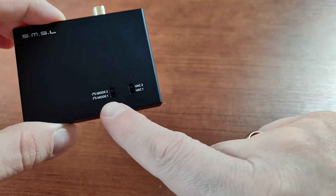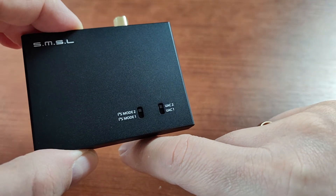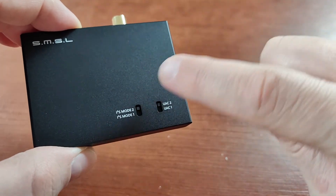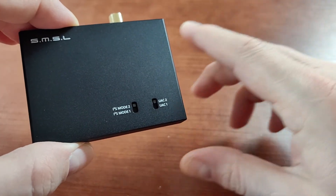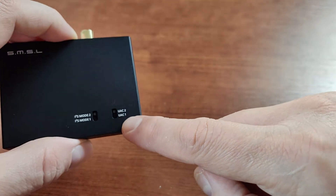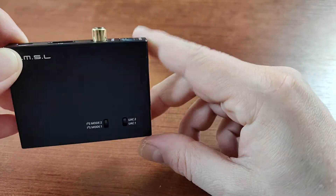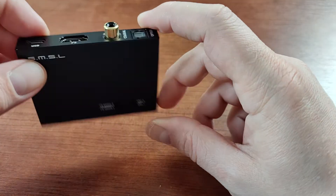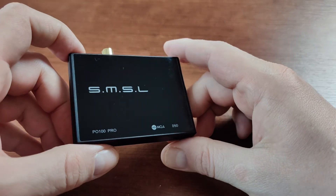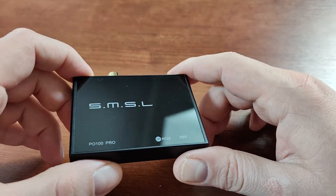On the back of the device we have settings for the I2S mode, because I2S is not well standardized and there are different options for which channel is on which pinout. By switching this, you can swap left and right channels. There are also two UAC modes for your PS5: the first mode uses volume control from the PS5, and the second ignores the PS5 volume control, always outputting at the highest volume and letting your DAC or amplifier control the volume.